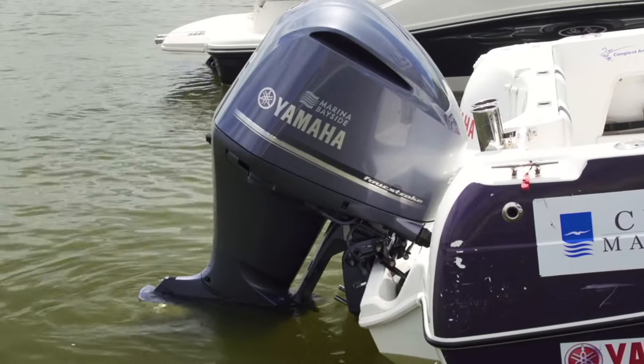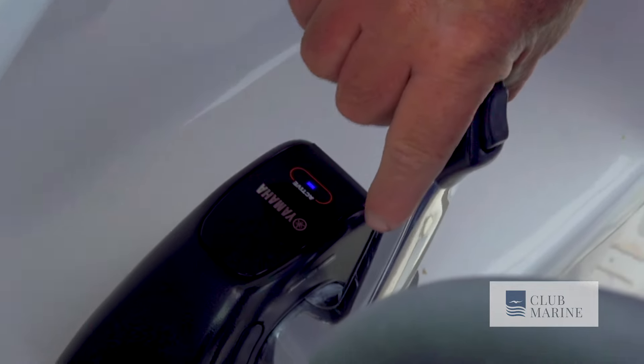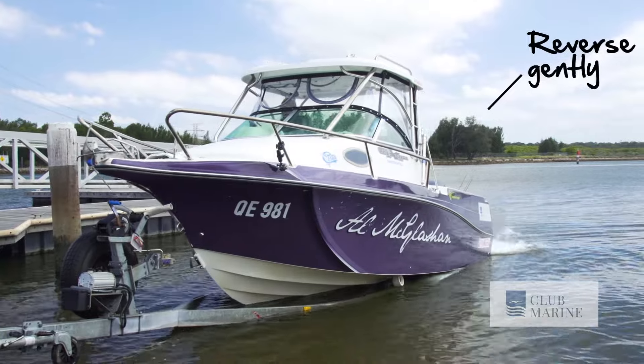The first thing you do is trim your engine down, but don't go too far, because if you trim down too far, you're going to hit the bottom. If everything's clear, put it on reverse, give it just enough revs and it'll start sliding off.